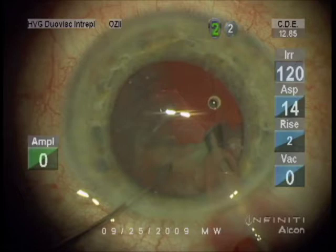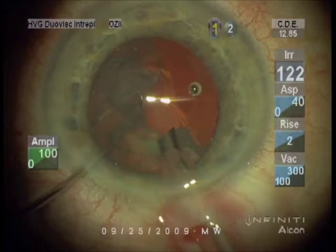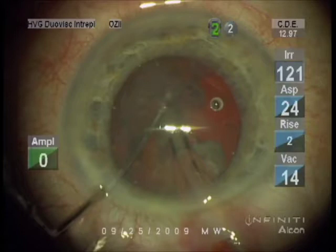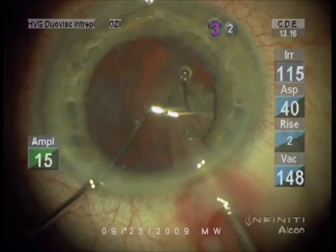The concept of ultrasound to break up and remove the cataract was actually developed in the early 1960s and was first used on a patient in 1968. So the technology has been around for a while. Dr. Gimbel was the first surgeon in Canada to use this technique in 1974.